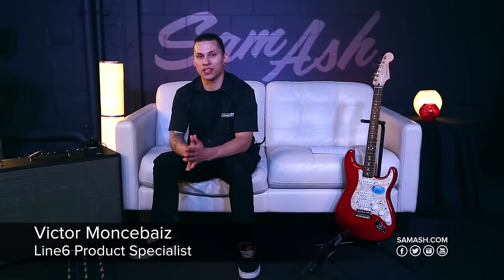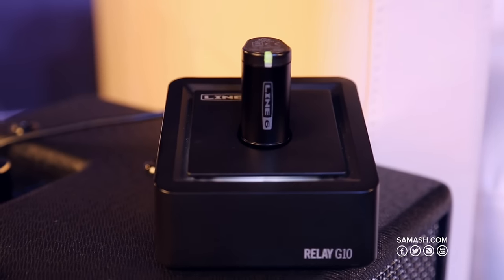Hey, what's up guys? Victor Montsevice here with Line 6, hanging out at Sam Ash to show you guys the new Relay G10 digital wireless.